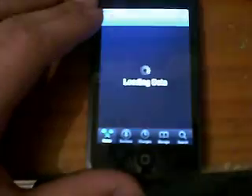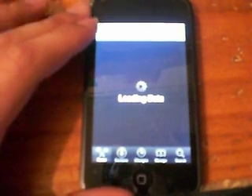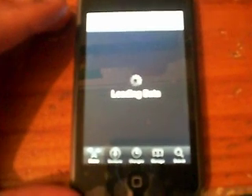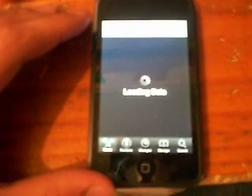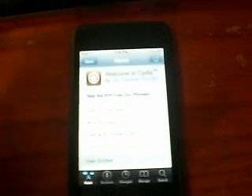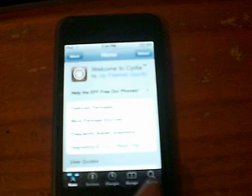When you're jailbreaking, go to Cydia. Also, I'm going to make another video on how to jailbreak an iPod Touch 1.5 — I don't know what the firmware is, but it's less than 2 — because a lot of people have been asking me to make a video about that. So I'm going to make it.